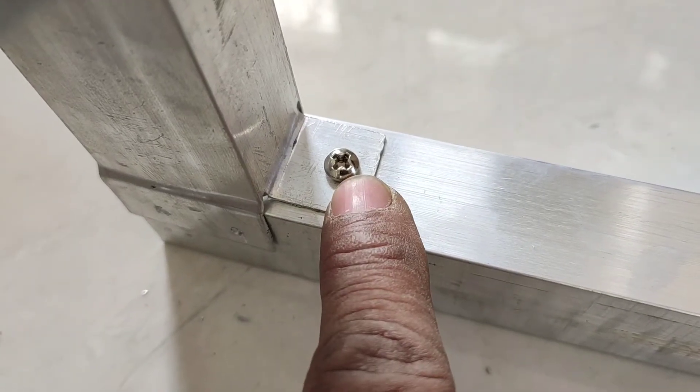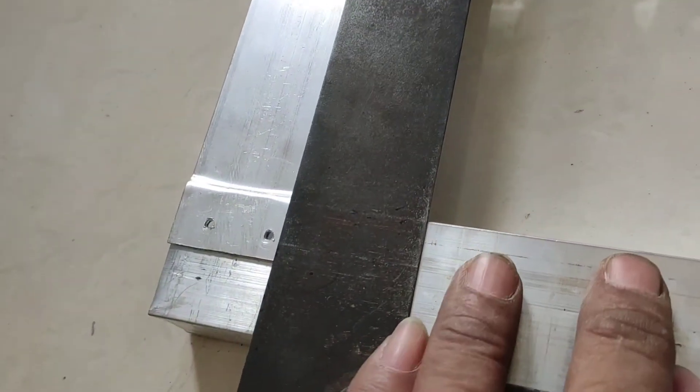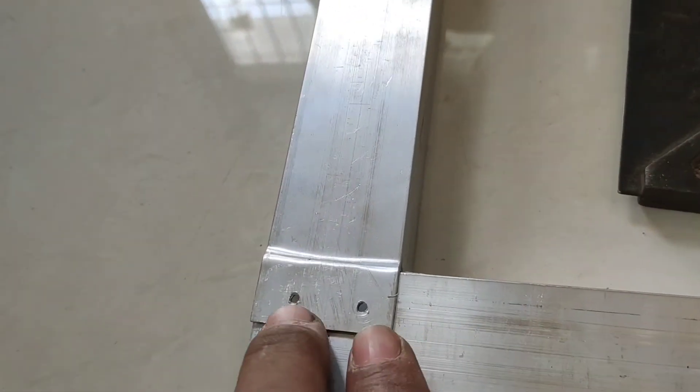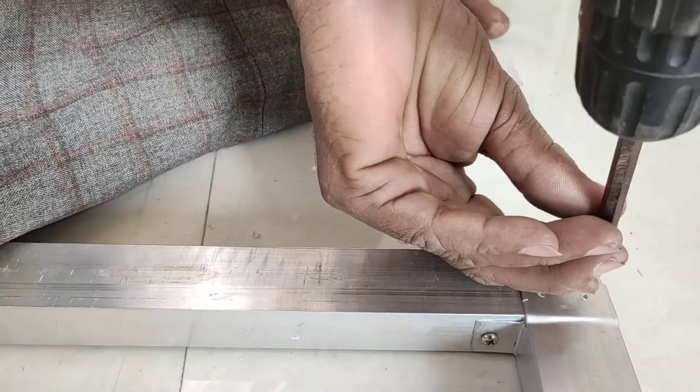First, we will put this screw in the wall. I do not need it here.